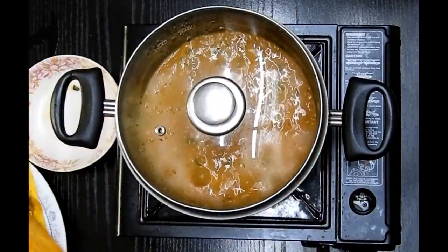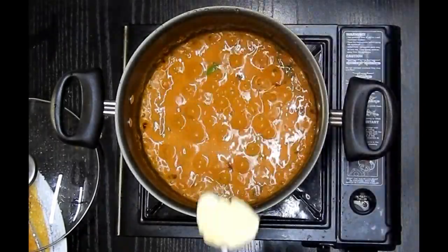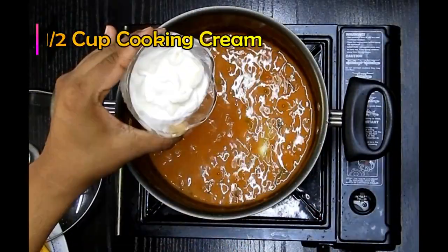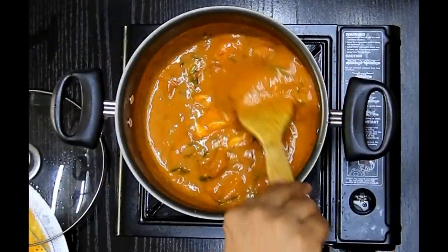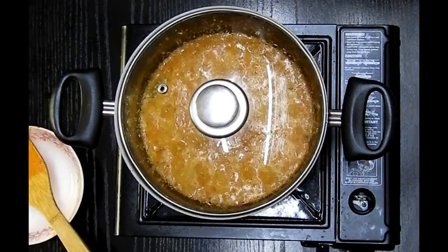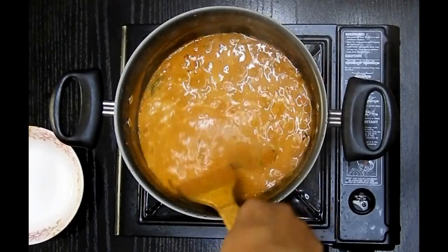After five minutes it's completely ready, but I'm still going to add another half teaspoon of butter and half cup of cooking cream, mix all these ingredients well together, and cook for another five minutes on a medium flame. I can see the butter has started to ooze out from the sides, which means the curry is ready to be served.